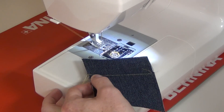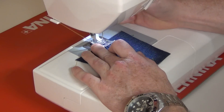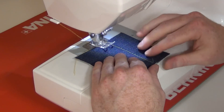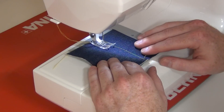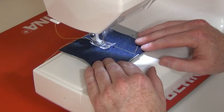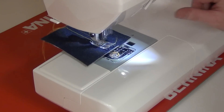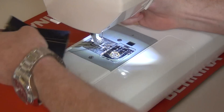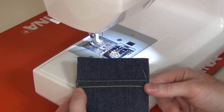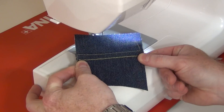Let me pick our triple stitch here and we can make our jean seam. You can see how easy, quietly, and smoothly the machine sews — and how straight it sews without me even touching the fabric, which is a wonderful feature. Now here we have our jean seam, and this is the exact same stitch that you would have on the side of your jeans.